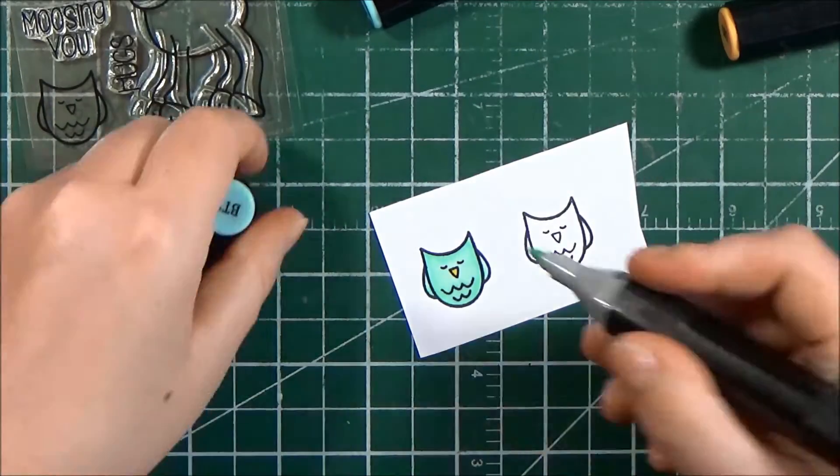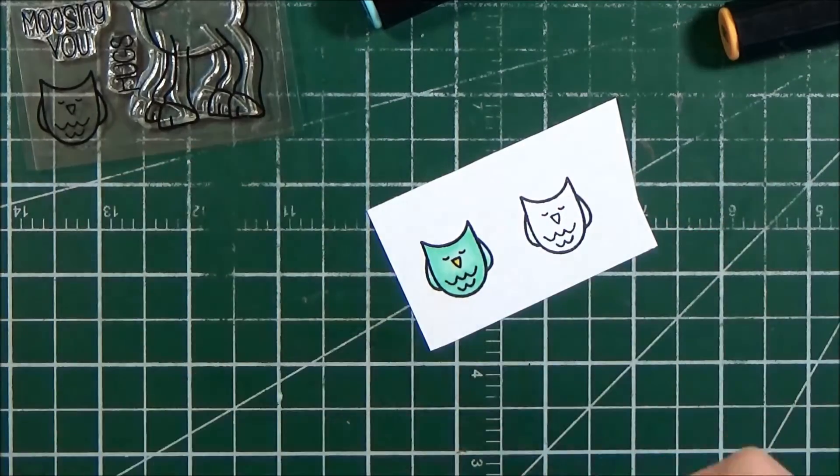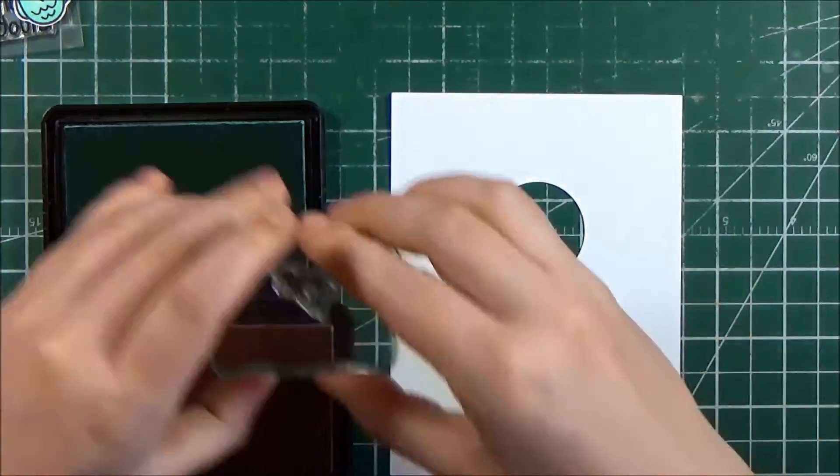Now I realize that I really need to go in with a mid-tone for my owl, so I pull a BT2 marker and then I blend it all out again using my BT1 marker.